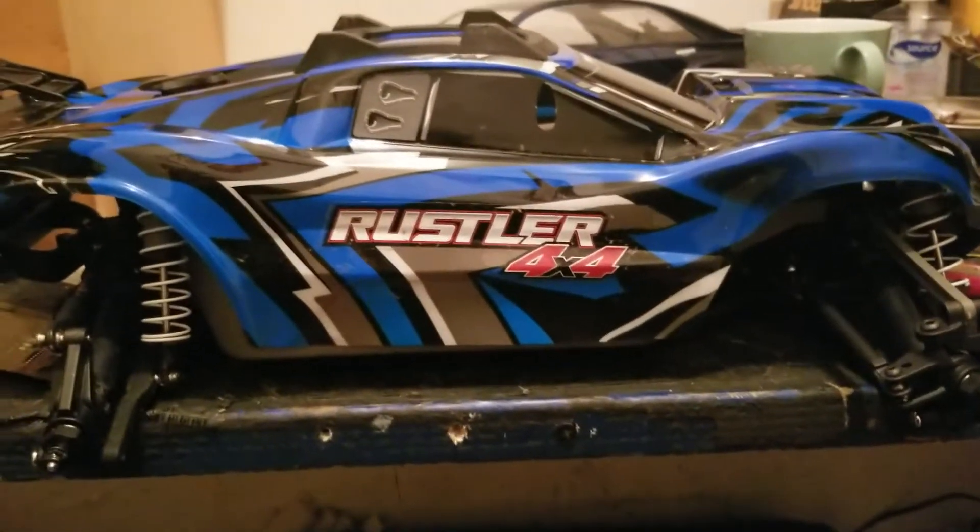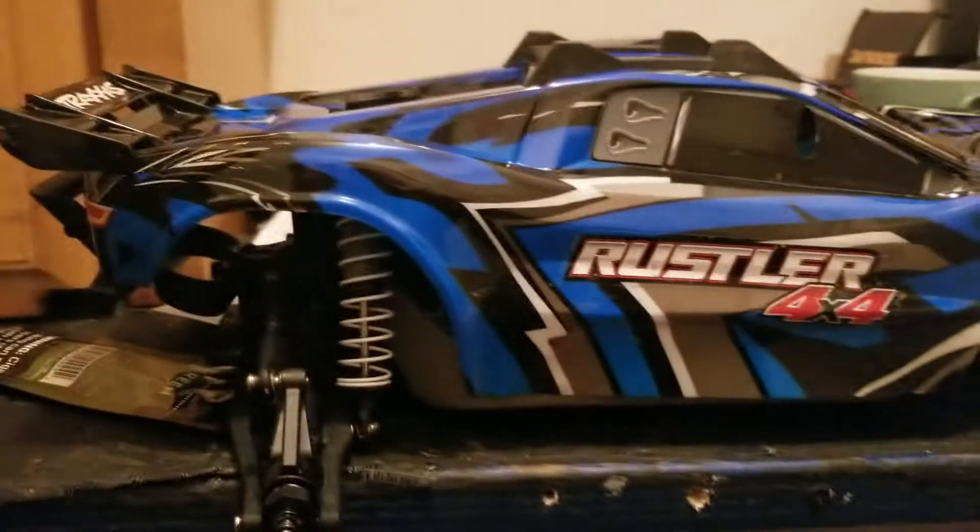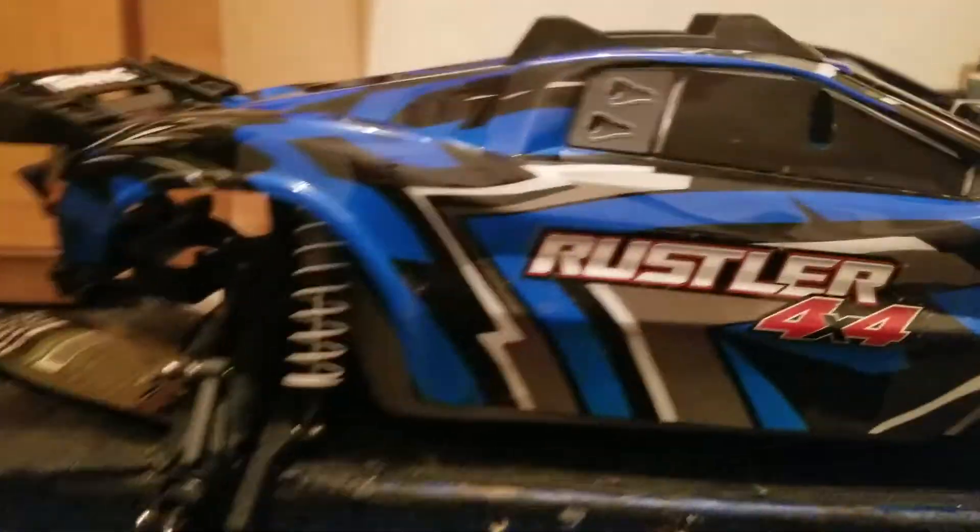What's going on YouTube? Craig here, RC Beast Mode. Coming to you with this Rustler 4x4 brush version. This is going to be just a basher to have fun with in the winter time.